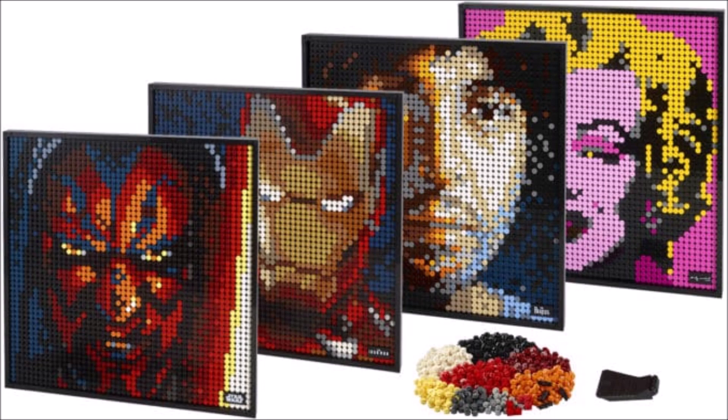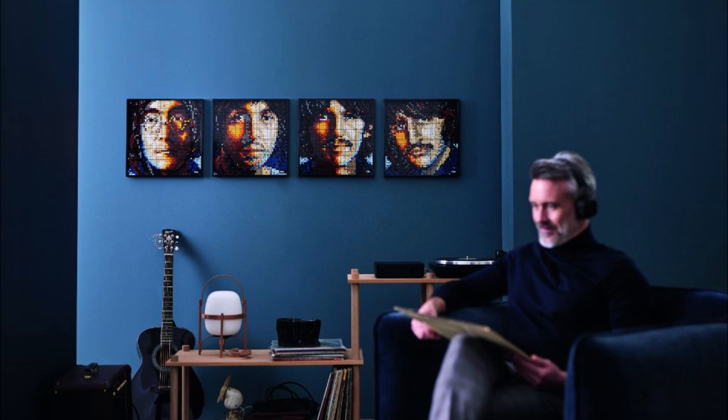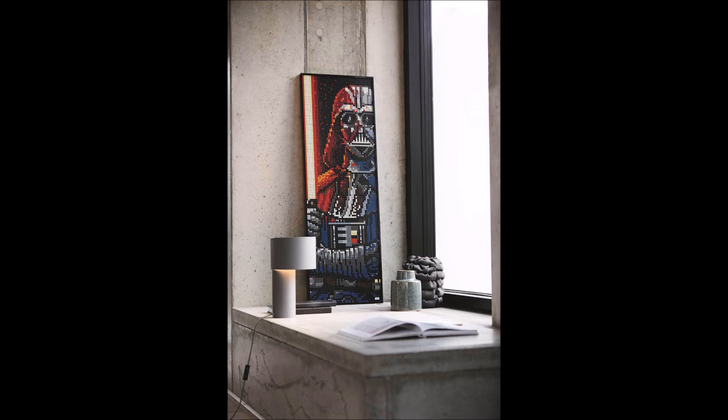All the sets are 119 euros or dollars, and you can build different pictures with one set. For Marilyn Monroe there are four alternatives, the Beatles also four alternatives, Iron Man offers three and one big version, and the Sith mosaic also has three versions and one big one.